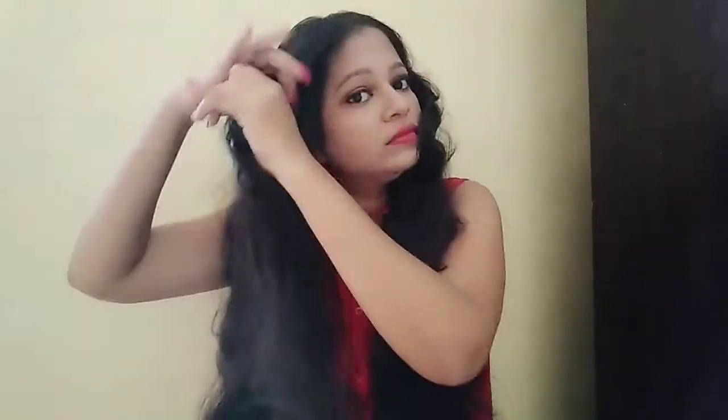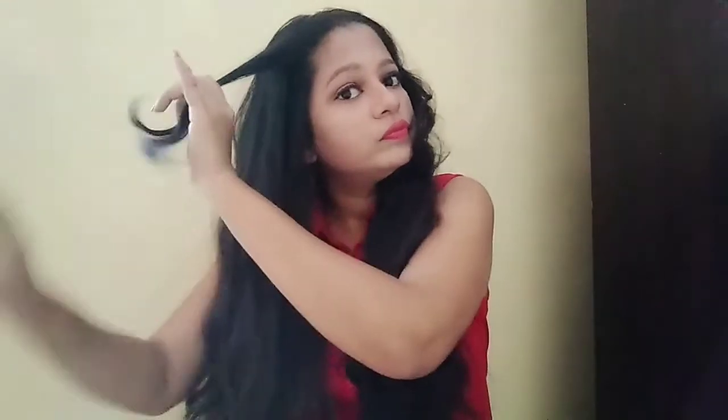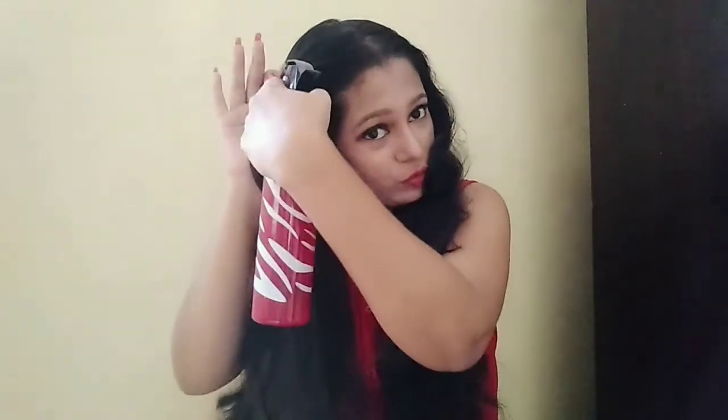The first thing I will be doing is make a section of my hairs. Here you can see I have done two partitions of my hair. I'm not going to use any comb — I will just be using my nails to section my hairs. Now I'll be taking the spray bottle and spraying some water.